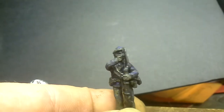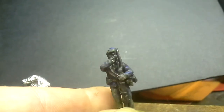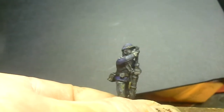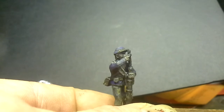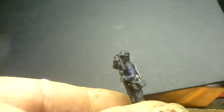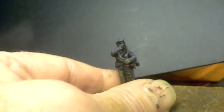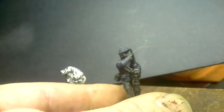I really couldn't do a particularly good job on his face because it was very difficult to reach. I should maybe have put a little tiny bit of off-white in his eye, but I think it looks okay.